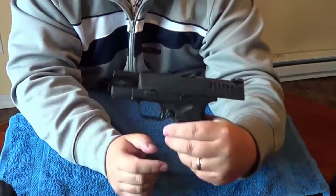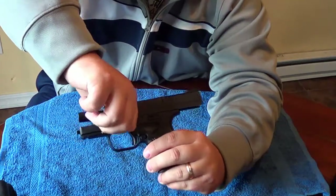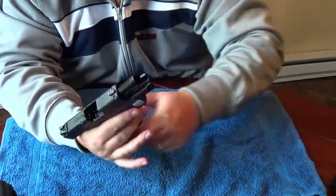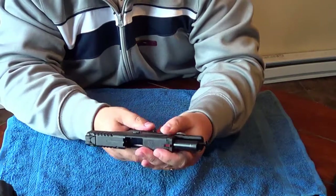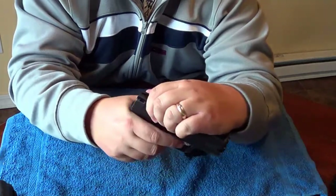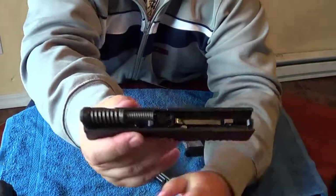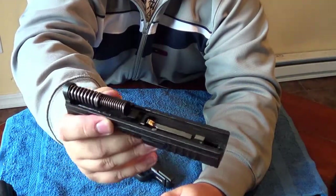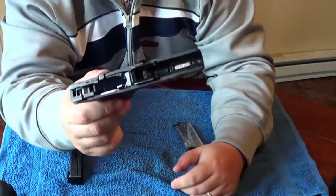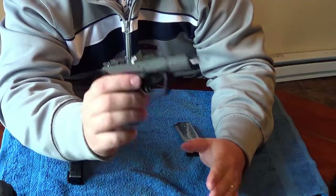Let's do a quick takedown. You have the takedown lever here, and with the slide locked back, you rotate the takedown lever so it's pointing up in the air. Remove the mag, then release the slide while pulling the trigger and the gun comes apart. There are the internals — very nice, everything's metal. And there is the polymer frame. We will also be doing a full takedown when we do the review, with better lighting at the range.